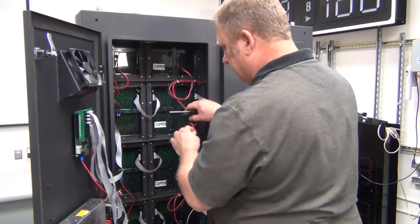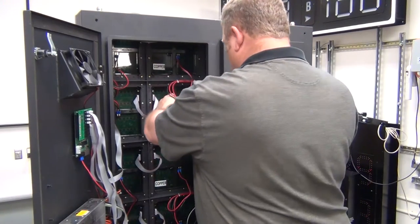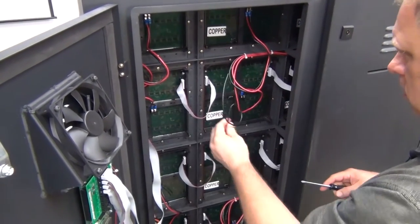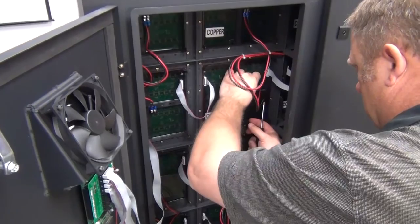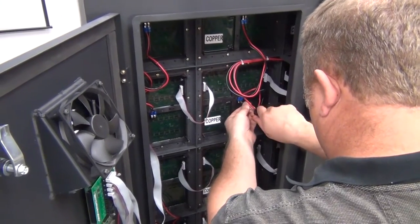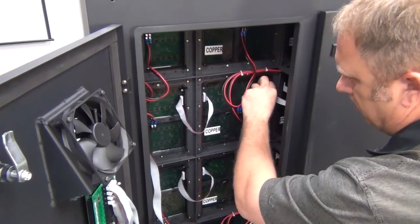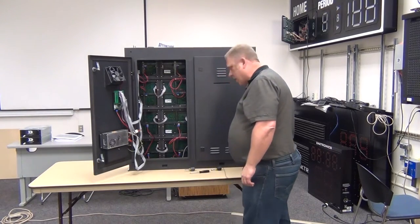Now we connect the power. The red lead will go on the left side of the module, and the black lead will go on the right side of the module. Make sure all the cables are snug. Now that all the cables are inserted and all the screws are back in place, we can turn the power back on the display.